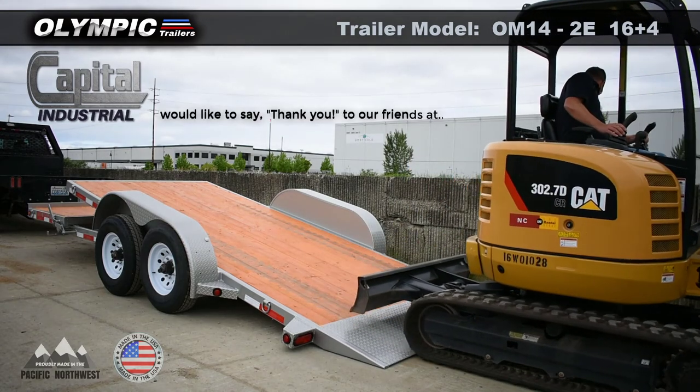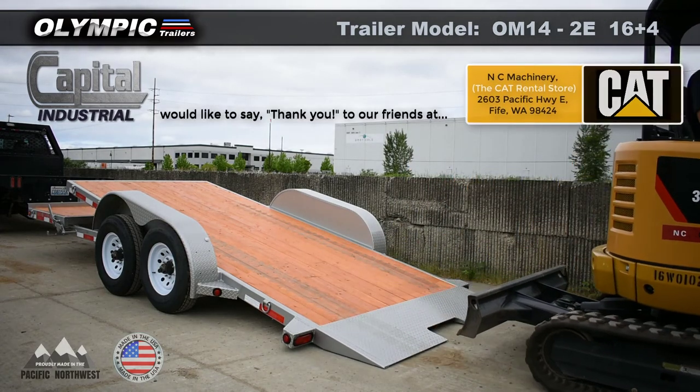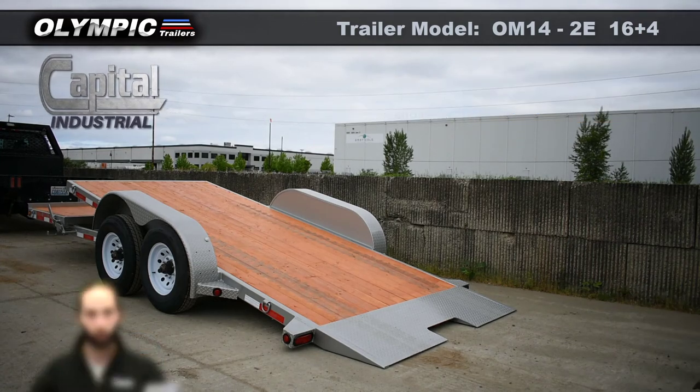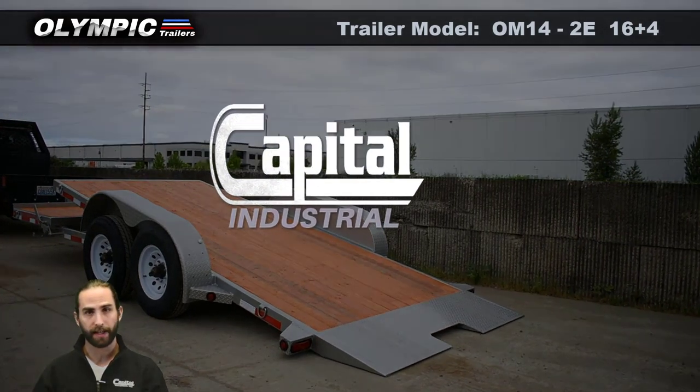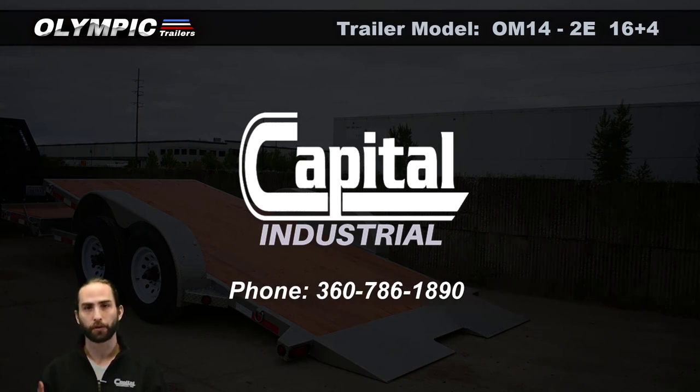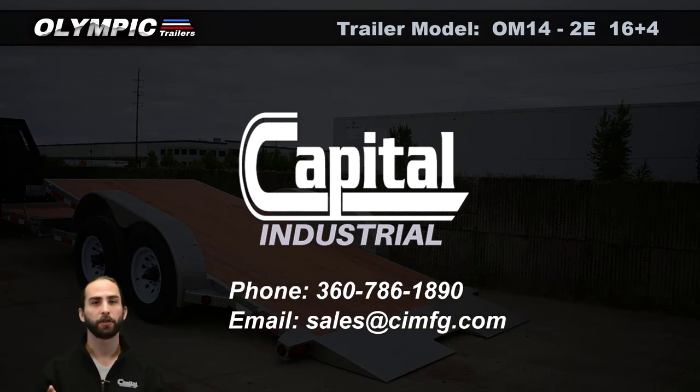This video was filmed on location at NC Machinery, a Cat rental store in Fife, Washington. If you want to learn more about our OM14-2E tilt trailer or any of our other trailers, give us a call or send us an email, or better yet, locate your nearest dealer.